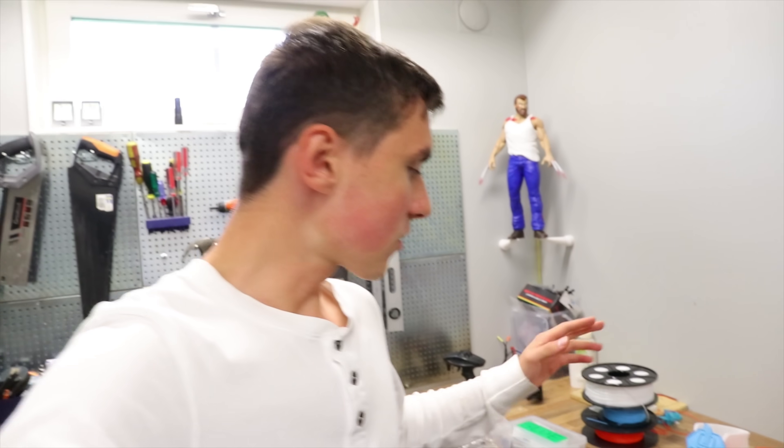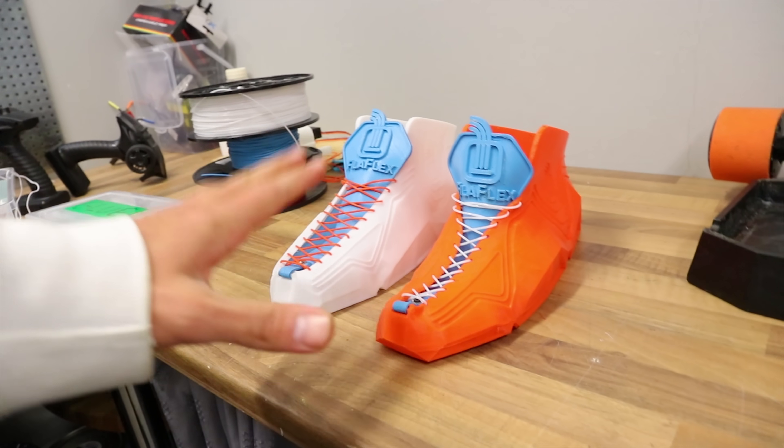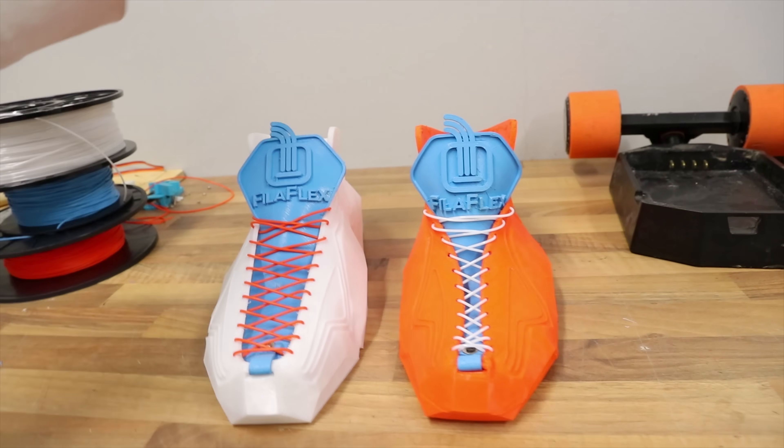Hey, what's up guys? Welcome back to another video. Today I have something that I think a lot of people could find very interesting. The entire idea of 3D printed shoes was quite a big thing a while ago, then it kind of died out, which I thought was unfortunate. So I thought I would bring this back with a pair of 3D printed shoes that I found online on Thingiverse. You can download the model for free and print them yourself — so that's exactly what I did.